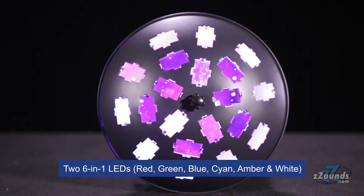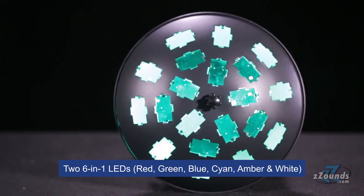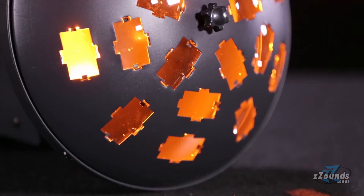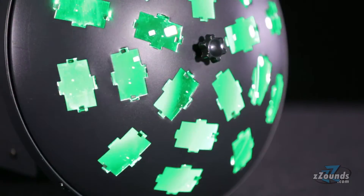The Vertigo Hex LED is powered by two 12-watt LEDs. These long-lasting 6-in-1 LEDs can produce red, green, blue, cyan, amber, and white lights, giving this fixture more color options and brighter output.